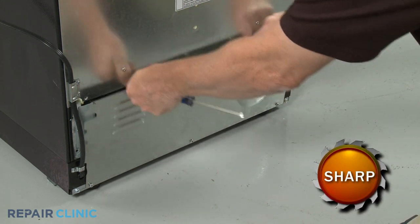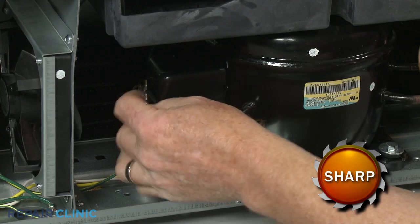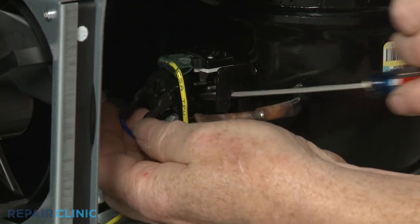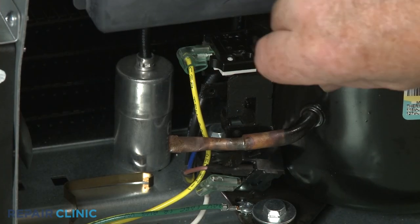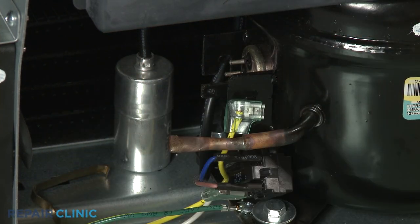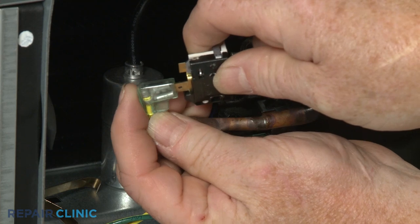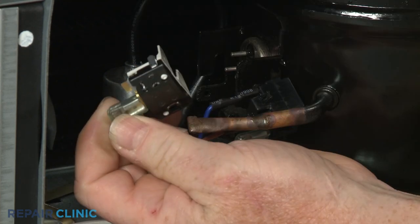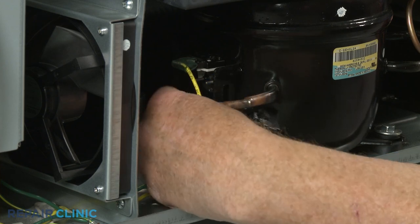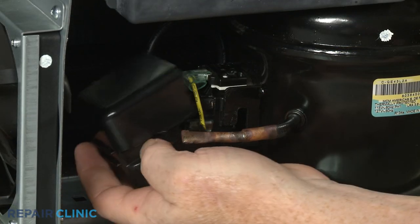If you need to replace the compressor overload, use a flathead screwdriver to help detach the retainer securing the overload and relay cover. Remove the cover. Pry the relay off of the compressor motor pins. You can now pry off the old overload and detach the wire. Install the new compressor overload by first attaching the wire to the terminal. Align the overload on the compressor motor pins and push it into place. Realign the relay on the motor pins and push it into place. Reposition the cover and secure it with the retainer.